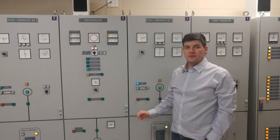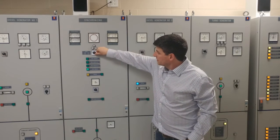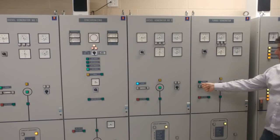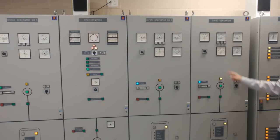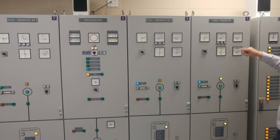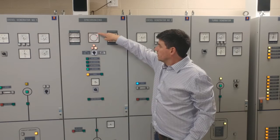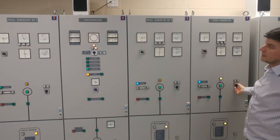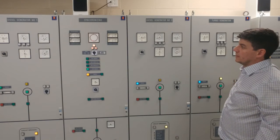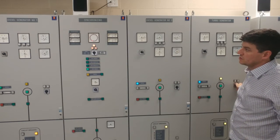Our final step is to connect our turbine to the electrical system. First, we ensure our selection is set to turbo generator. We're going to turn on our excitation. We can see we're now reading voltage and frequency for our turbo generator. On the synchronization panel, we want our red light to be turning in a clockwise direction, fairly slowly. We'll adjust our governor to make sure that is the case.